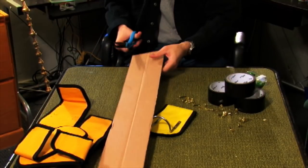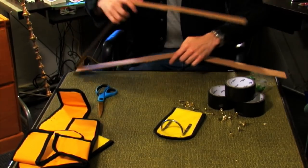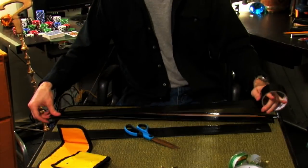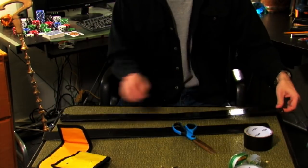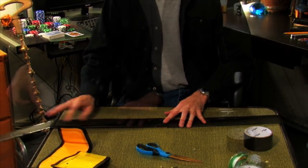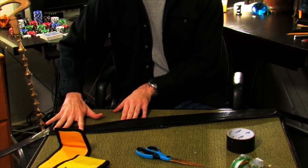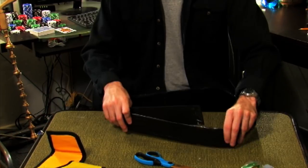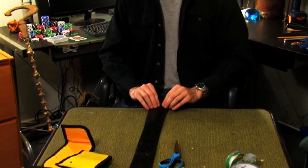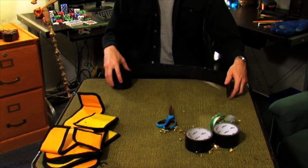First, cut the cardboard to a suitable width for a belt. Police belts are generally 2 inches in width. Use the black duct tape to cover the entire length of the belt. You can tape two pieces of cardboard together for additional length. Once you've finished, roll the entire belt up so the cardboard will have a natural curve to it.